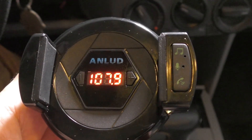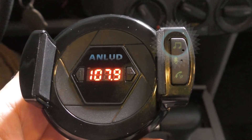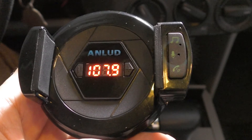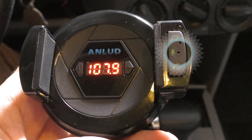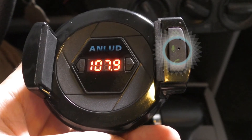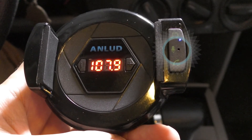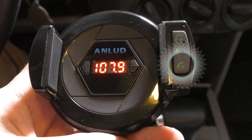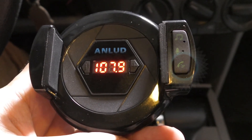The device comes inside a squared paper package that includes the device itself and a user manual in English. Now let's take a closer look at the device. This button will switch to the previous or next audio track. The button with the microphone symbol will allow you to play and pause audio tracks, and you can use it to answer and disconnect phone calls, redial to the last dialed number, and reject phone calls. Beneath it is the multifunctional button that I will explain about in several moments.